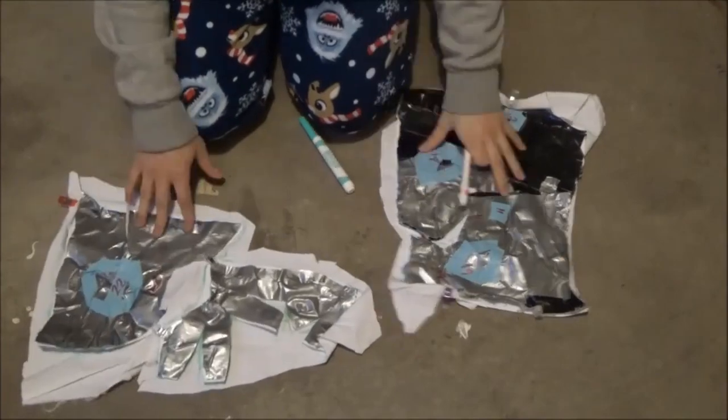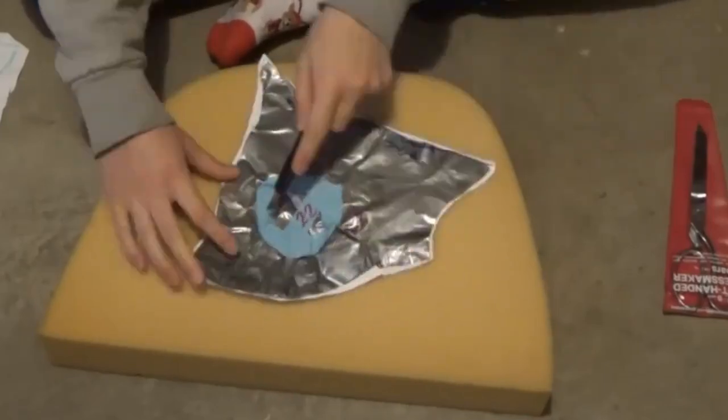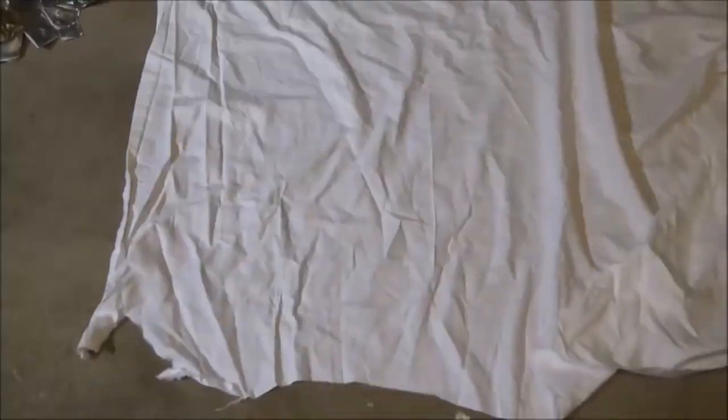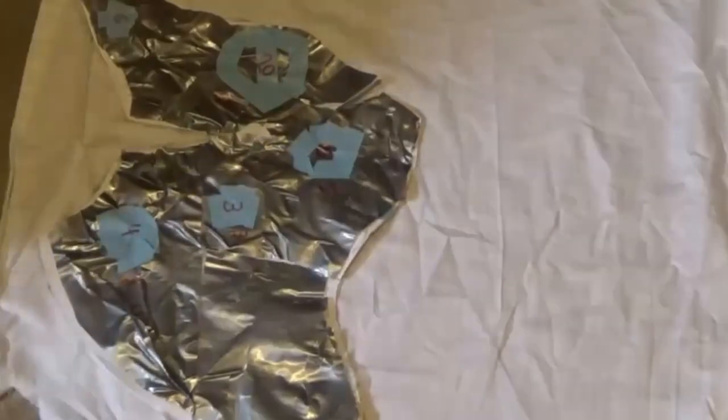Now to transfer everything to fabric so that it can be more easily manipulated around the body parts, and it'll be easier for me to figure out how to transfer the shapes to the fake fur. Honestly, I should have ironed out the bedsheet material before I got started with this, but I didn't think about that until later.